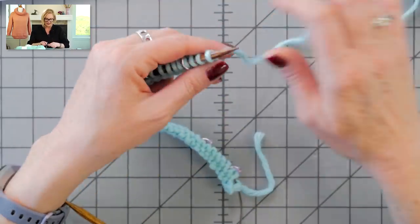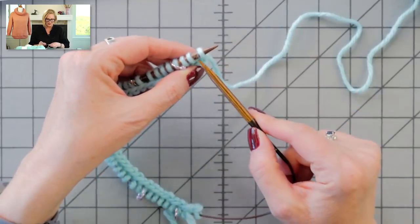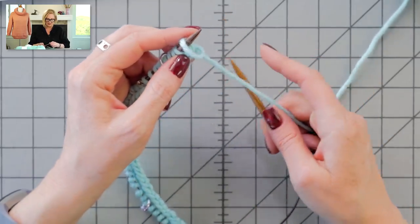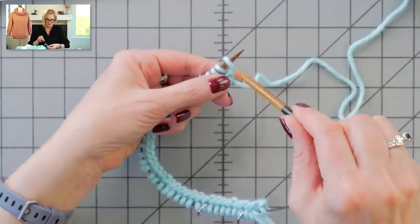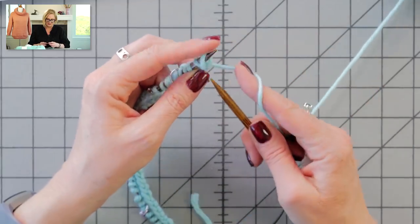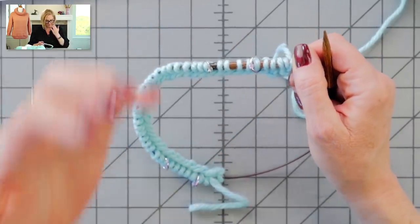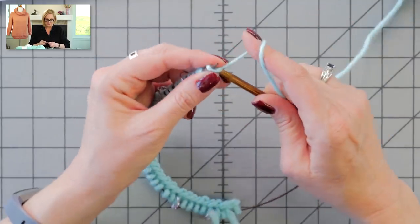Now we're going to cable cast on two stitches at the end of this row. Turn the work — this is how you work a cable cast on: put the needle between the edge stitch and the next stitch, wrap it and pull it through, pull that stitch pretty long, then twist it to put it up on the needle. For the second one, put your needle in between the two stitches, wrap it, pull it through, twist it onto the needle. On row two we're going to start the raglan increases at these four points.